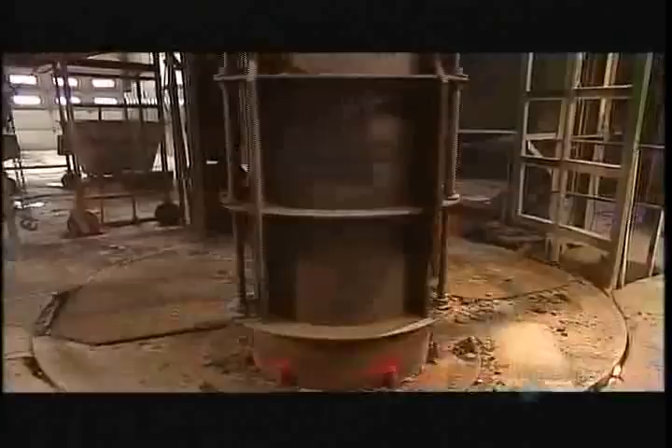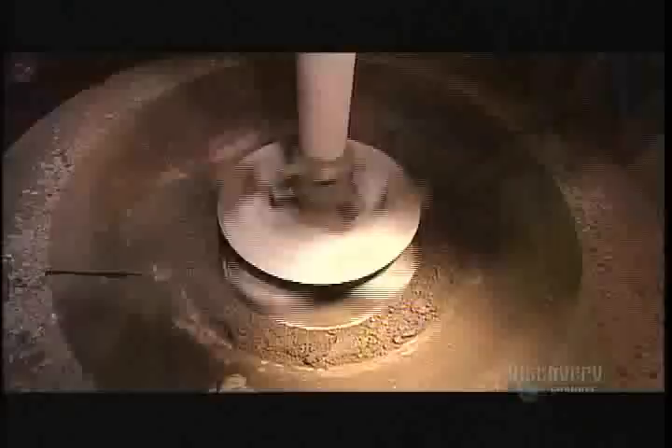A forklift transports the mold to a machine called the packer head, positioning it directly underneath. A long drill-like screw descends into the mold. As concrete pours in, the screw turns at high speed, moving up and down. Its blades propel the concrete outward against the mold walls, forming the pipe. This process is called centrifugal projection forming.